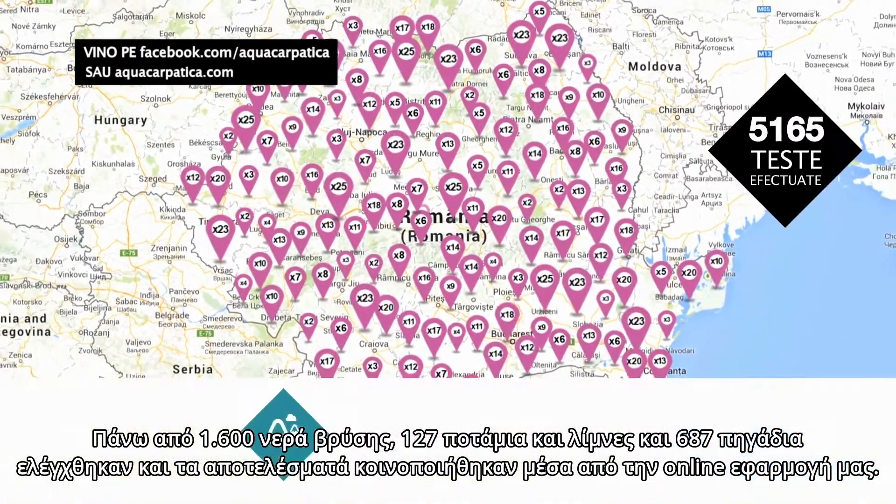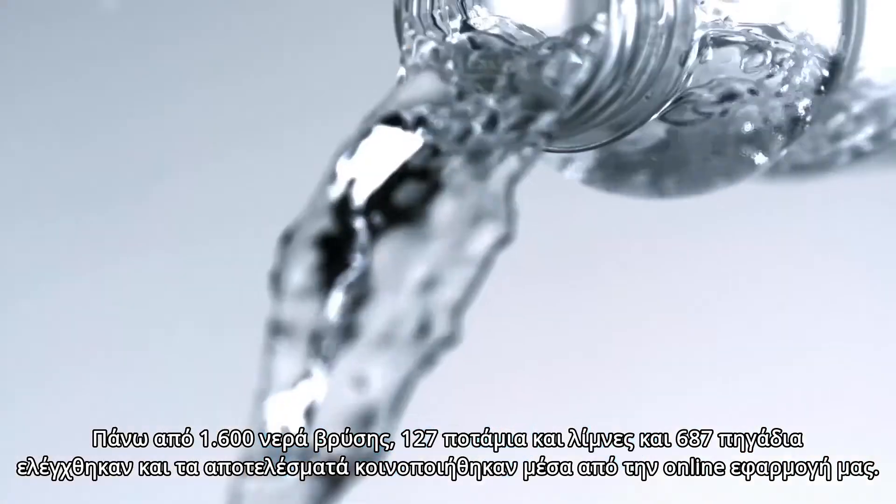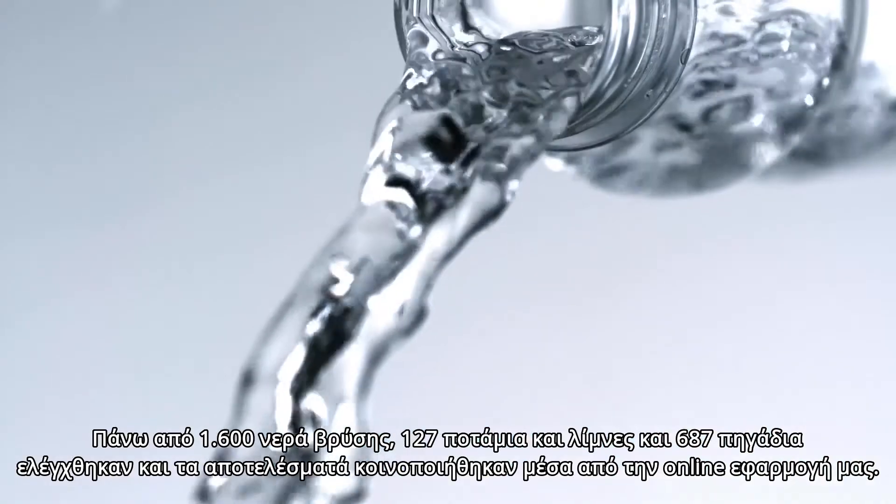Over 1,600 tap waters, 127 rivers and lakes, and 687 wells were tested and shared via our online app.